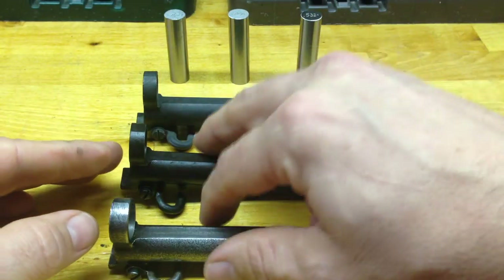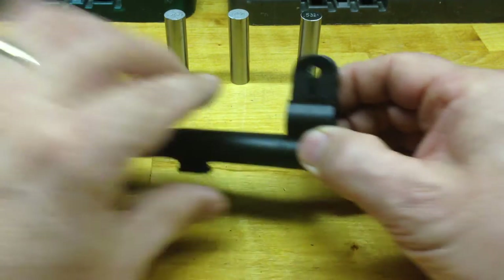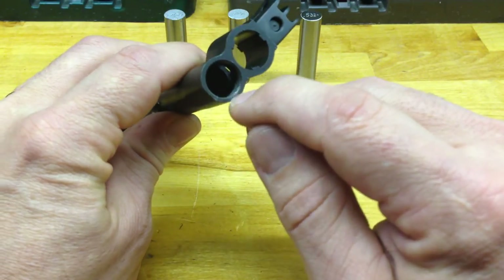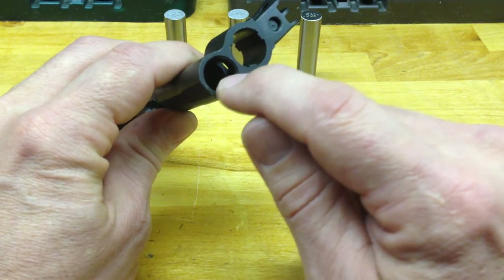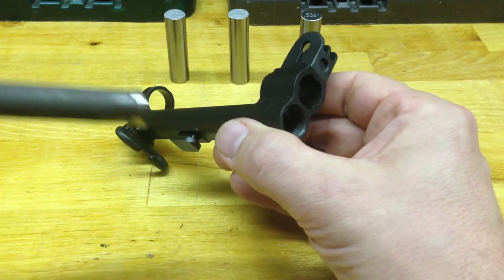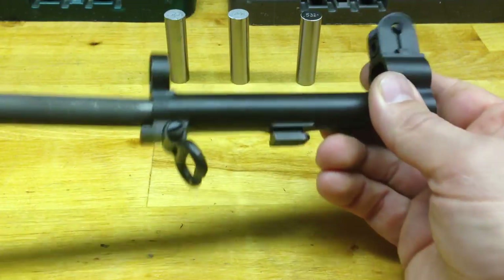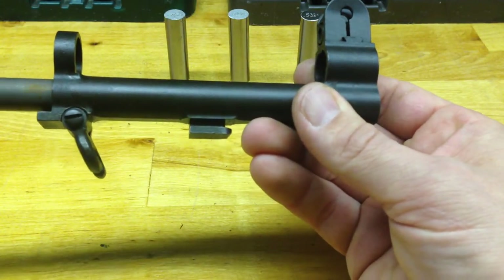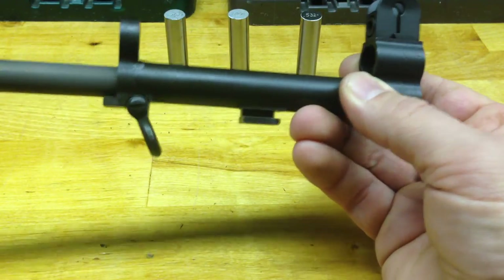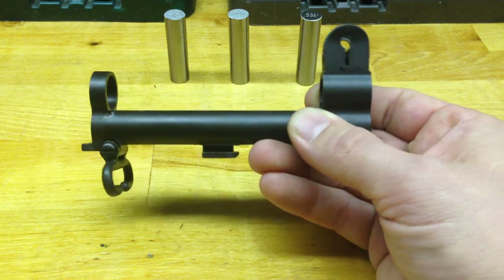I'm going to move these out of the way and use this one here. I clean out the splines, make sure they're nice and clean, but most importantly is where the piston from the operating rod is going to go. This piston goes in this area and what it does is change the depth and the spacing on the inside of the gas cylinder.